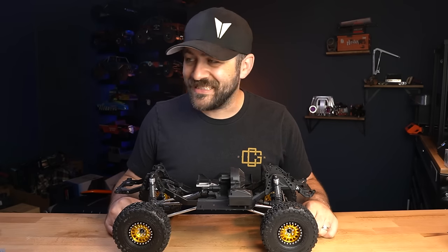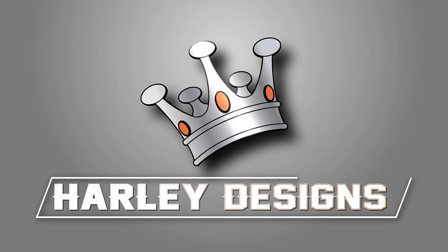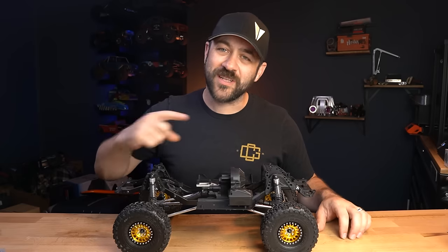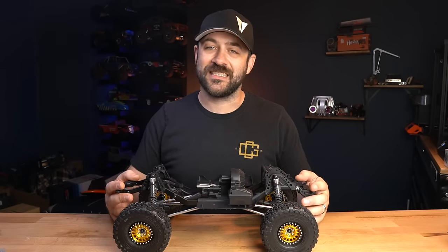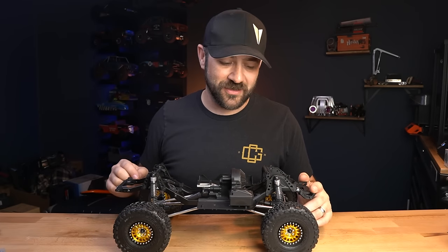The SCX-2 is dead. The new builder's kit is in town. Welcome back to another video. This time I've got the newest release from Axial here on the bench. This is the SCX-10-3 Base Camp Builder's Kit.